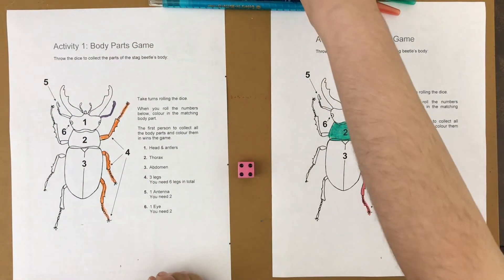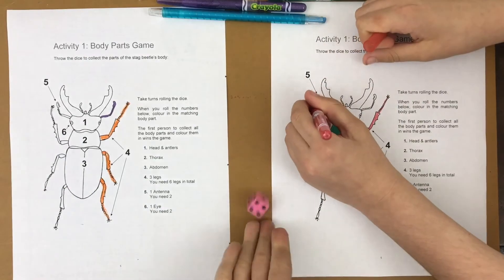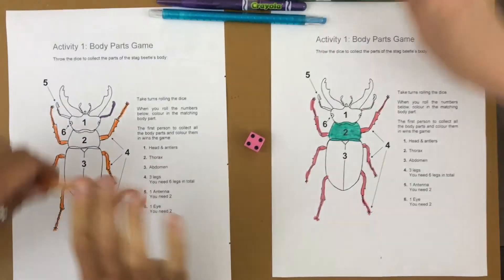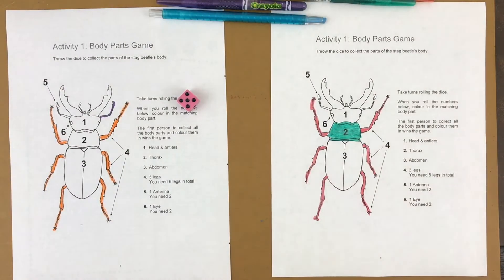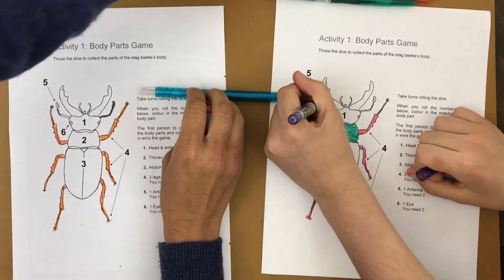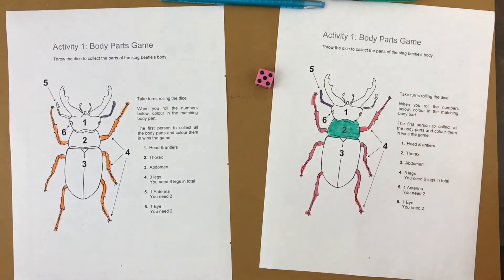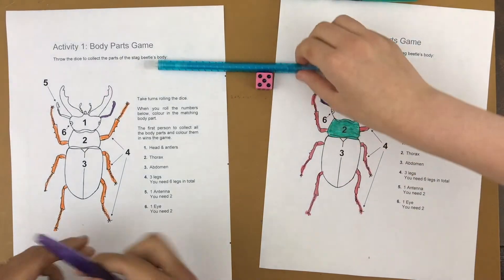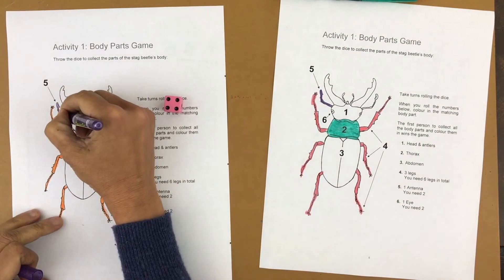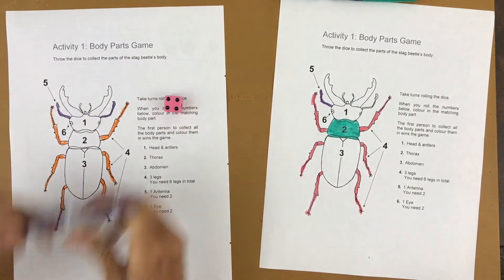Adele rolled a four again — the other three legs. I get to do the other three legs as well. Adele rolled a five, then I rolled a five too — I get to color the other antenna. If you roll something you've already completed, it's just the other player's turn again.